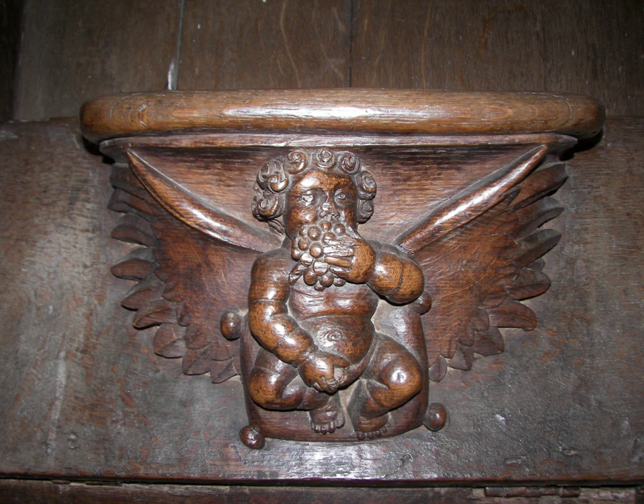A misericord is a small wooden structure formed on the underside of a folding seat in a church which, when the seat is folded up, is intended to act as a shelf to support a person in a partially standing position during long periods of prayer.